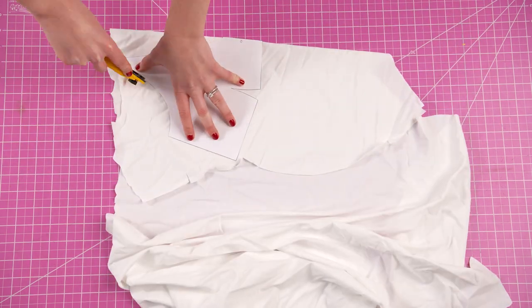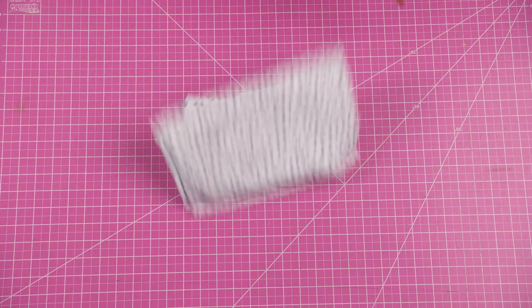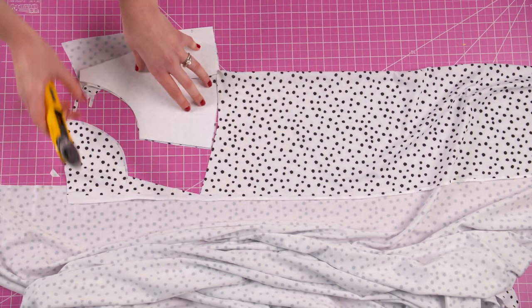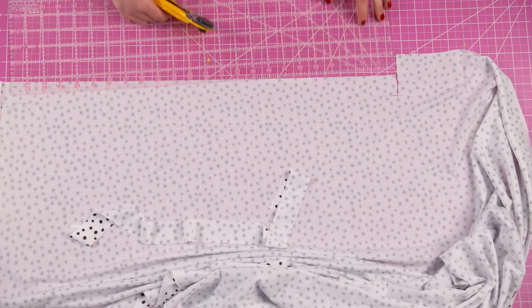The first step as usual is cutting your pieces into the fabric. Cut two of the front piece and two of the back piece. Then cut two shoulder straps according to the measurements provided inside the pattern.